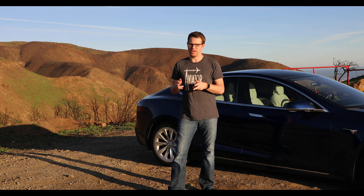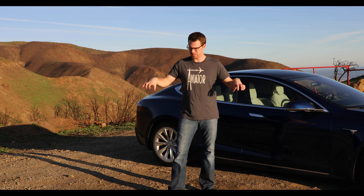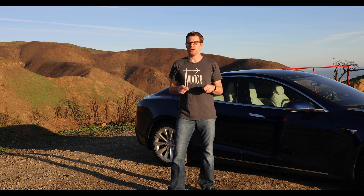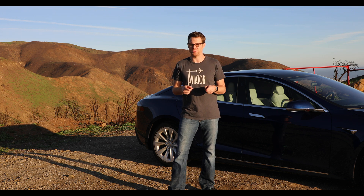The third option for summon is side clearance — it's either standard or tight. If you've got a small garage you probably want to select tight, so that when the car pulls up and sees the threshold it doesn't stop and refuse to go in. But keep in mind that when you select tight you increase the chance that the car might accidentally run into something, so always watch it when you're doing summon at all times.